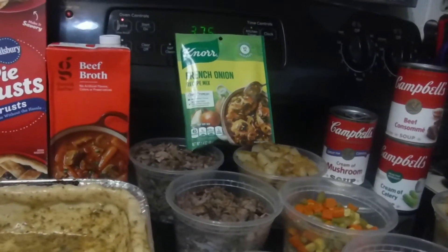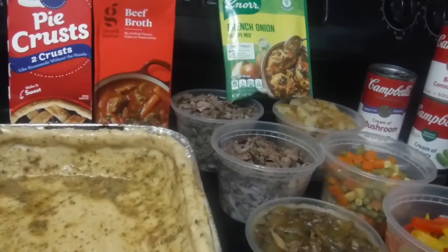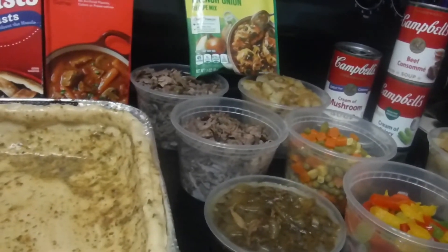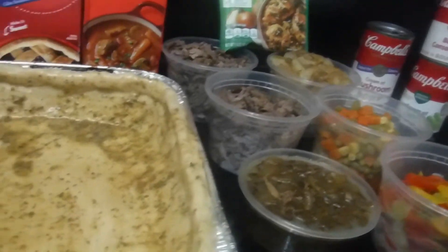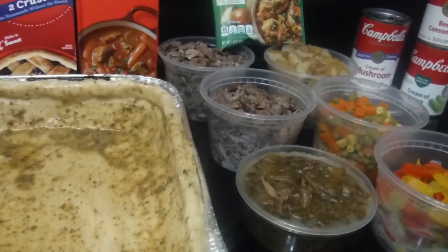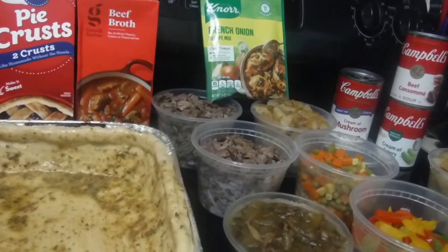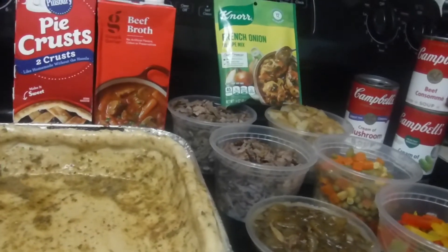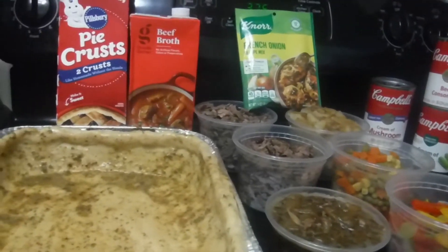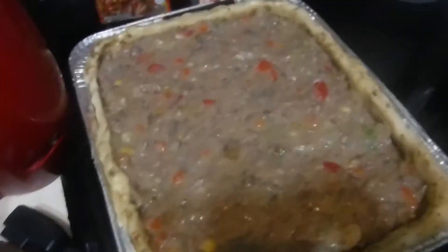Yeah, I'm getting ready to mix all this stuff in a bowl. Like before with the pot pie, I mix all my prepped ingredients in a bowl — I'm not putting them in one by one in the crust. I want everything to be thoroughly mingled together. So I'm about to do that and then I'll pause and get all the ingredients into the seasoned pie crust.